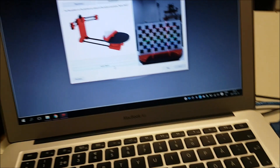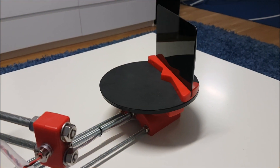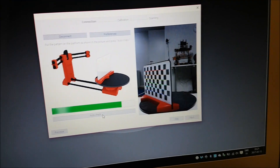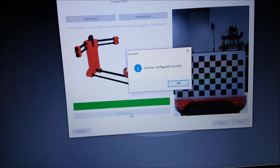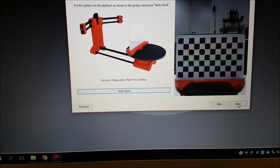Seems to be straight. That's how to do it. You can tighten the screw again if you need it. Let's do auto-check now. This is done — good. We go to the next one.